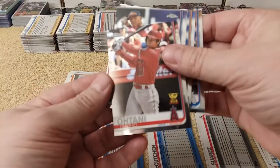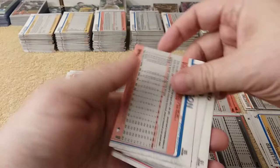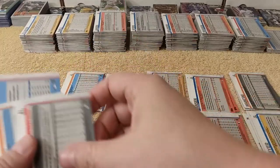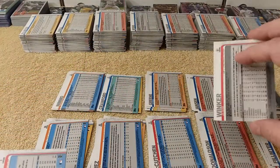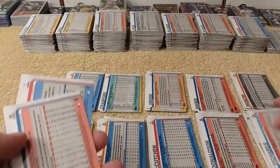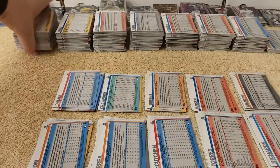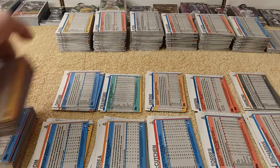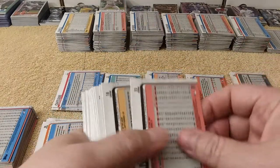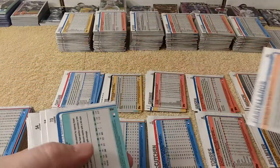These are 2019 — 2019 Topps Chrome, that's what we're working on. I'm sorting them out and getting them ready. I'm going to be putting this set into a binder, opening a brand new binder and everything. I can show you what I get at my LCS. It's really, really nice — has a bunch of stuff that comes with it and it's only $13. You get a bunch of stuff for that $13. It's well worth it, comparable to what you can get online.